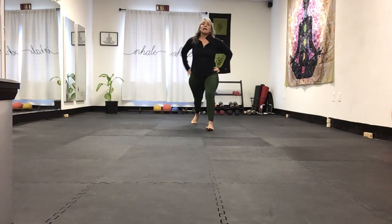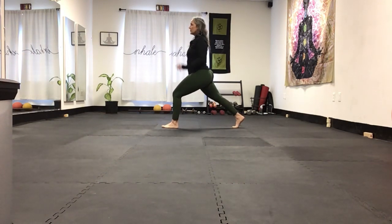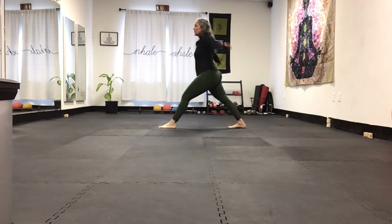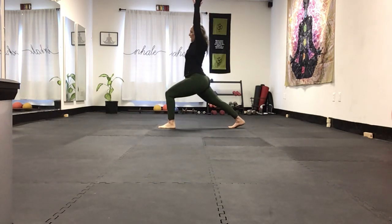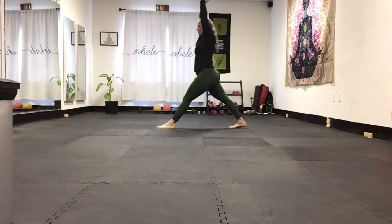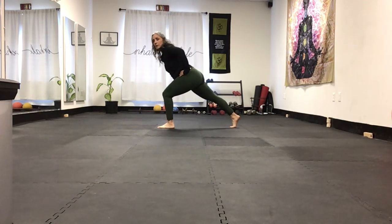We're on the second leg. Here's crescent lunge — breathe. What I've been having you do is crescent lunge down, crescent lunge, come down. That's five. Now I want you to add the anterior reach. You drop — notice what happens: I'm dropping my hip and my torso. My head, my hip, and my heel are all in one line. I'm not bending at the waist.